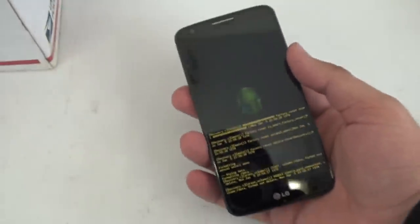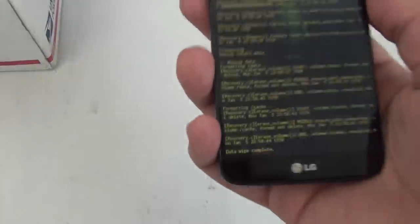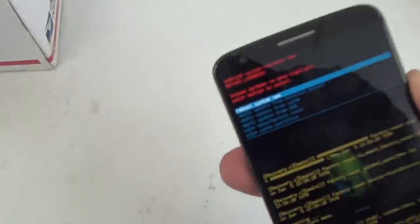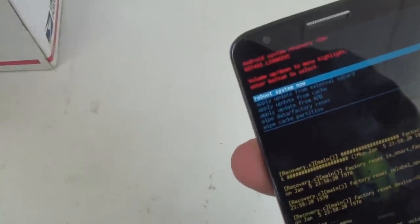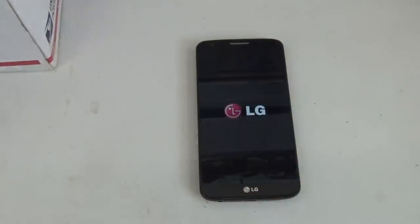It's pretty quick because the LG G2 has a really fast processor, which is really nice. And there we go — hit reboot system now. There you have it, hard reset of your LG G2.